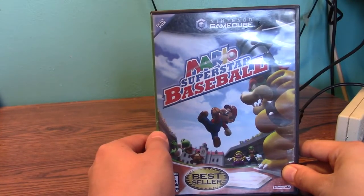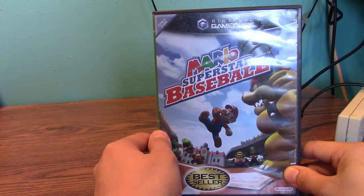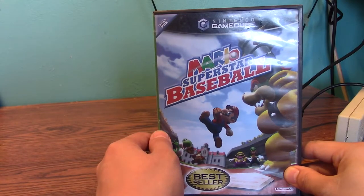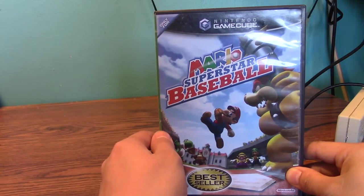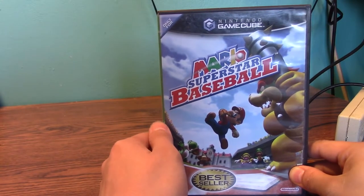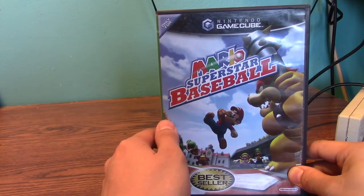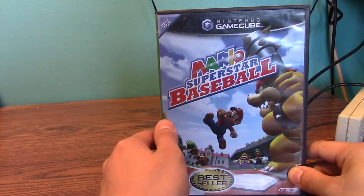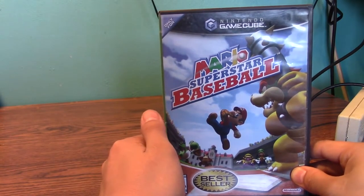Here is Mario Superstar Baseball. I remember buying this at the video game store, I don't remember when. I think for Sonic Mega Collection and Mario Party 7, I got them both around 2010. I think I may have bought this in 2012 at a video game store, I don't remember the name of. It's a fun game — I played this with Matt Pistler before. Baseball's my favorite sport, so yeah. It's rated E for everyone. I recommend it.